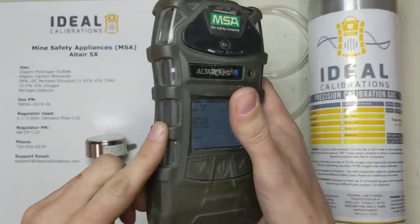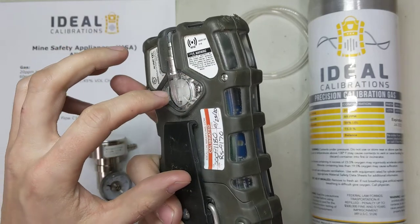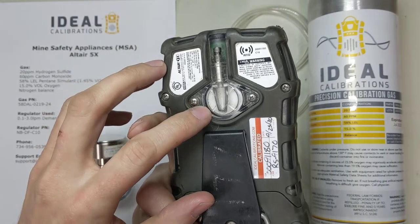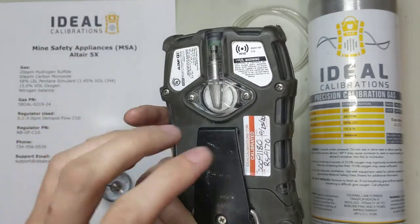If that didn't pass for you and you did it just like this, there's probably something going on in there. It could be that the gasket isn't in there right, or maybe someone didn't put the filters in. You can check that — unscrew these two screws, take it out, check to make sure it's okay, and put it back on.